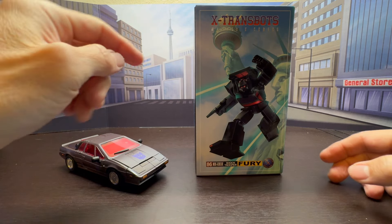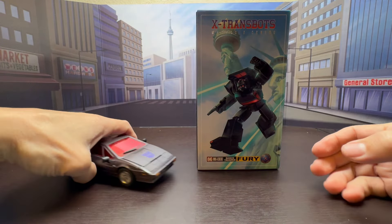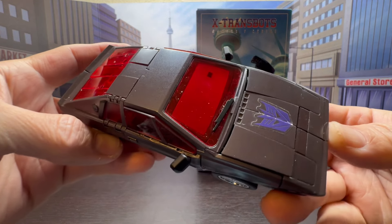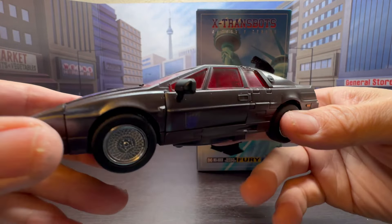Here's a look at X-Trans Bots Shock Trooper Fury, which is their version of a masterpiece scaled Runabout figure. This is another nicely sculpted, nicely painted figure.